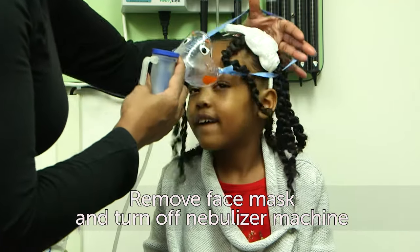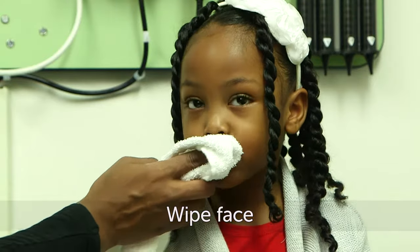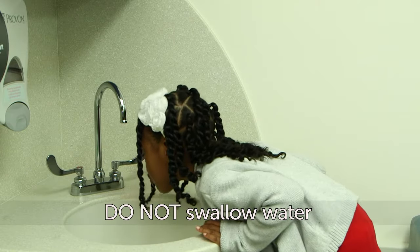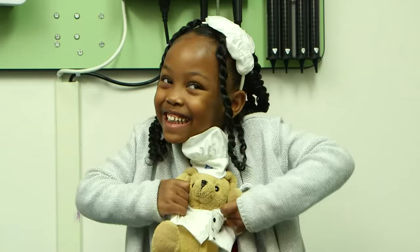Remove the face mask and turn off the nebulizer machine. Wipe your face and rinse your mouth out with water. Be sure to spit the water out — do not swallow it. You're all done. Good job.